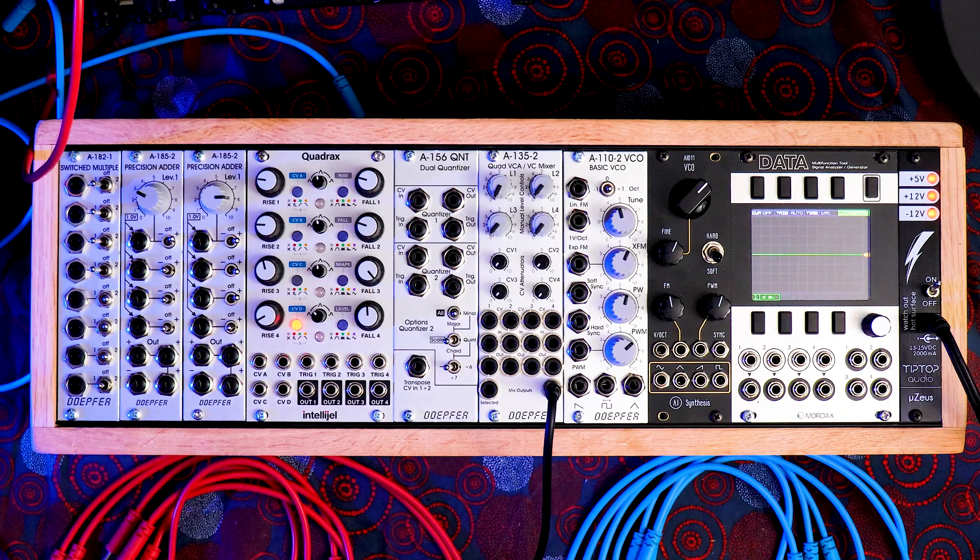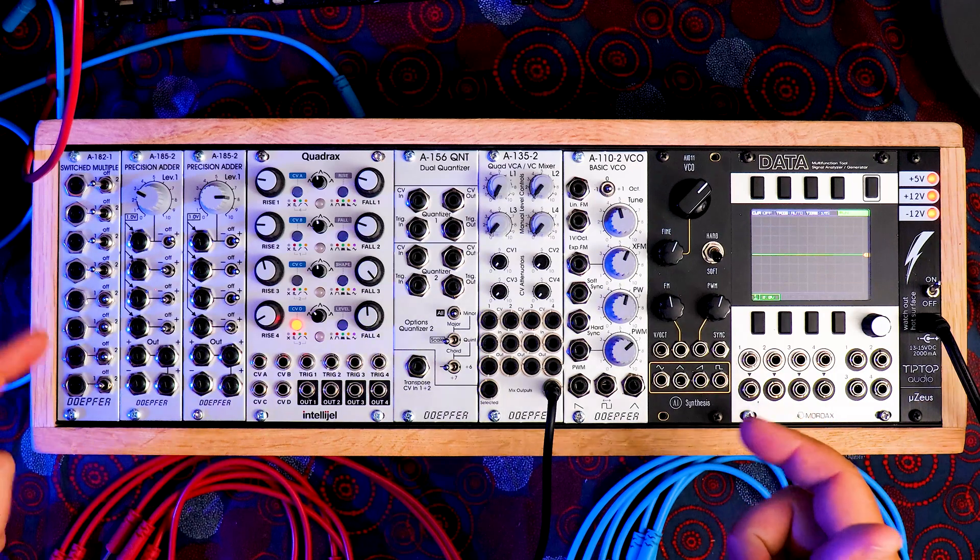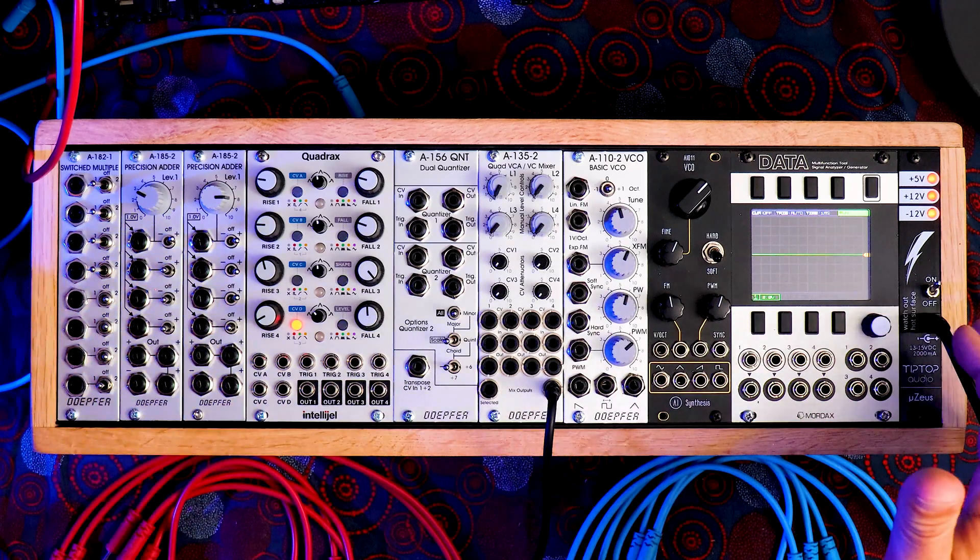I'm going to walk through a patch that shows off some creative ways you can incorporate it into your own patches. I hope this video gets your creative juices flowing so you start thinking about all the different ways you could use this or other modules. I picked out a few choice modules to show this off — let's jump into it.